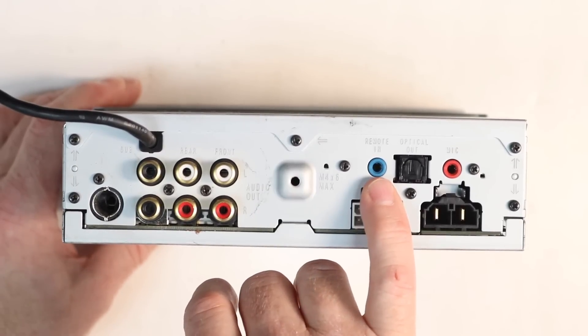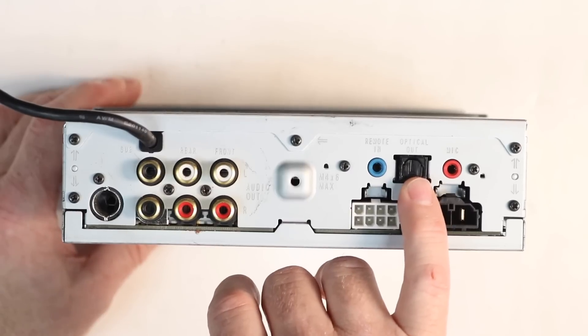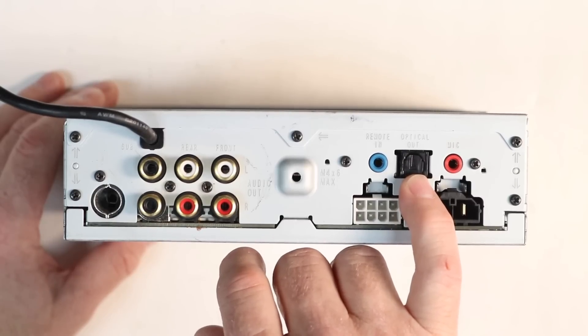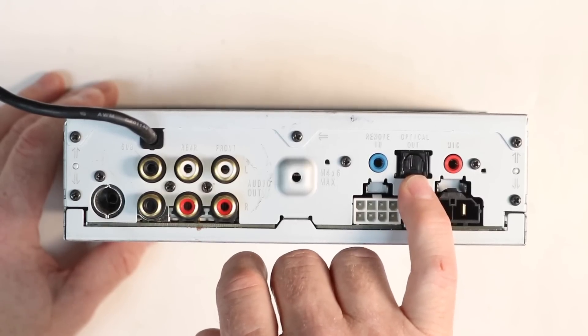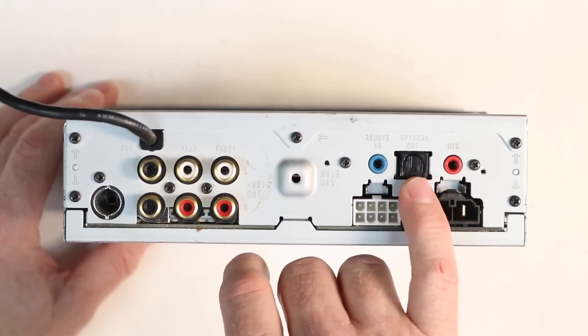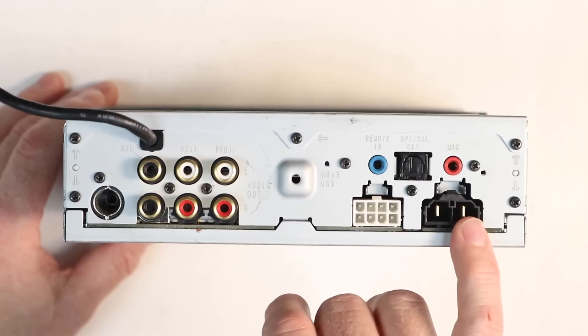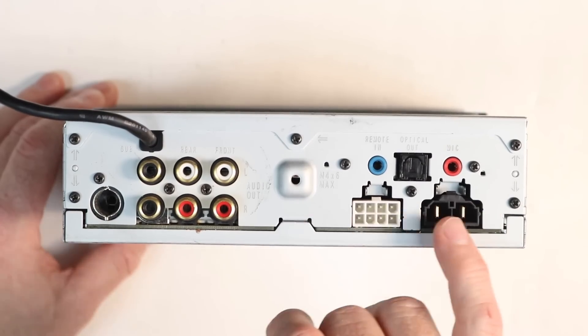There's a mounting screw provision for the back, the steering wheel control input, and optical output. This optical output is for power amplifiers with optical in. When another device is connected it may not function properly, and volume controls will not function when using the optical out. Also on the back are the hands-free microphone input and our two power plugs.